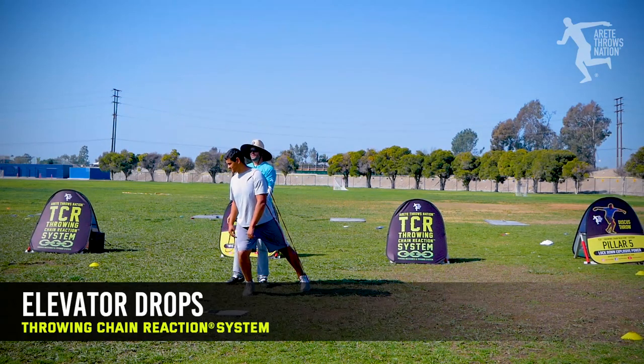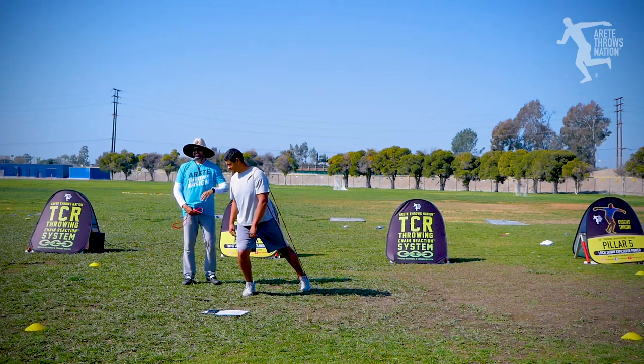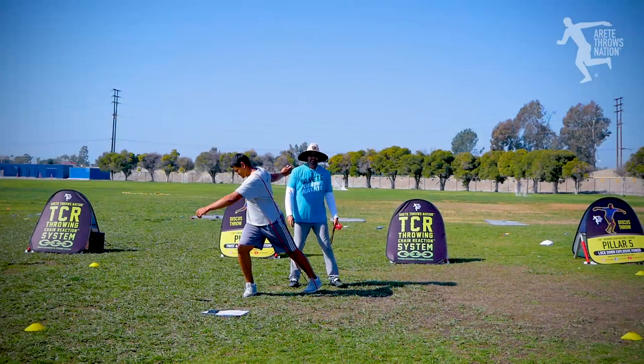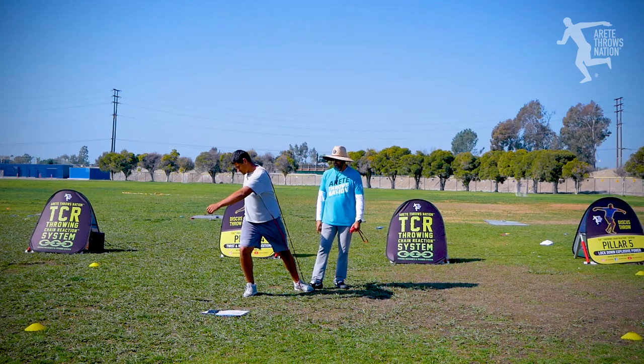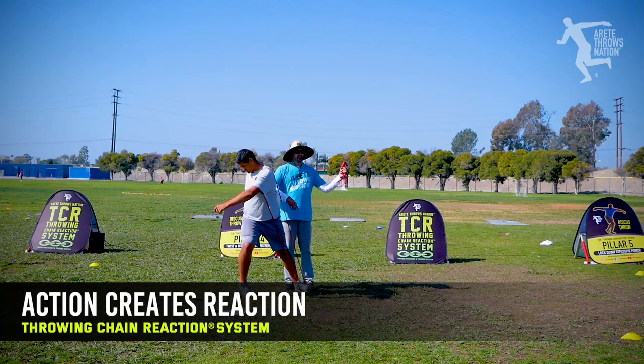Now, do you see this position? This is different than the position he first set up, but it looks so close. But this one's better. This is the example I always like to do. I'm going to turn his foot. Oh, look — I turned his left foot and his hip moved. So action, reaction.